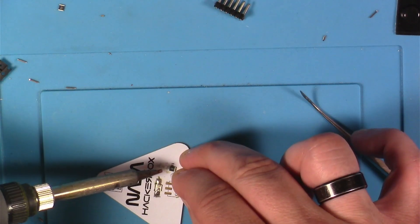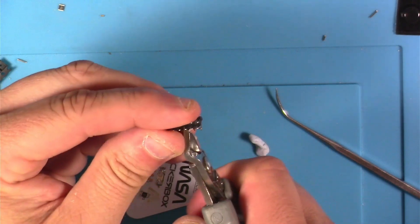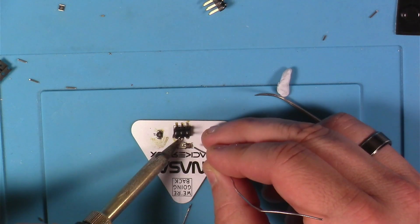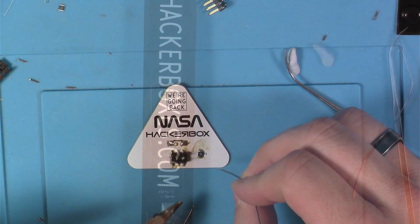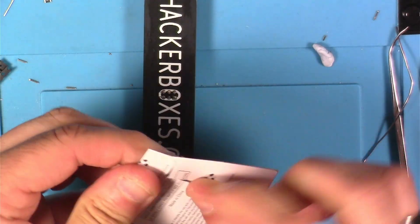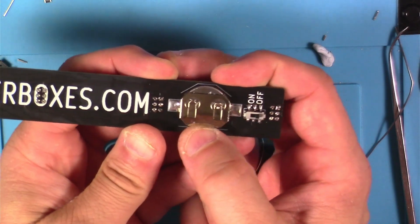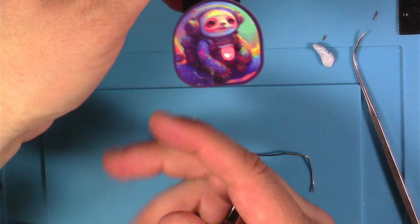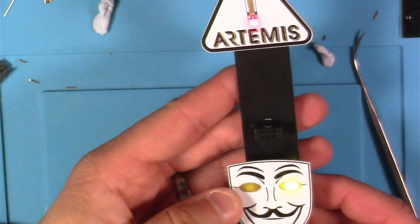Next was the Artemis badge SAO — more of the same, using the right resistor value for the color LED I chose and cutting some header pins to attach to the back. Pretty straightforward, just like the others. To test, I grabbed one of the coin cells from the kit, stuck it in the totem, plugged in some SAOs, turned the switch on, and things looked pretty good — working just fine.